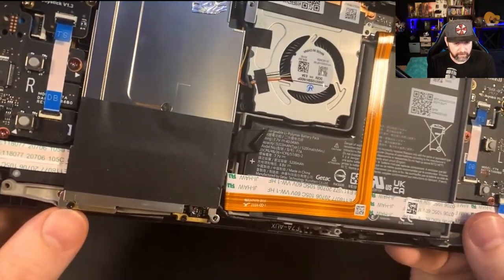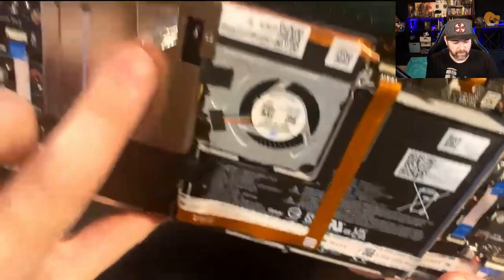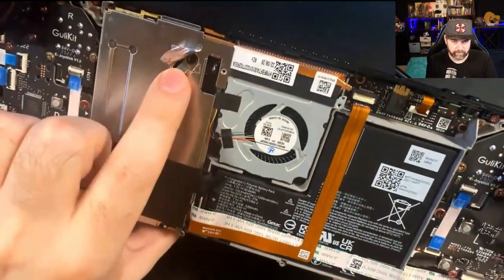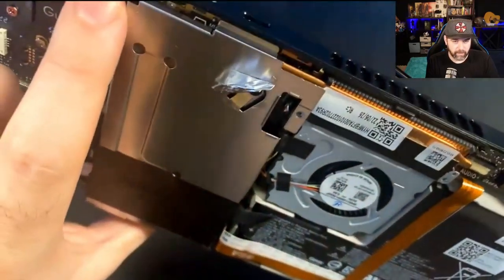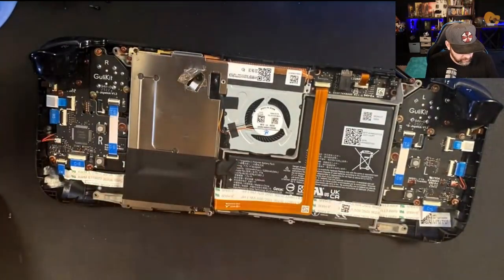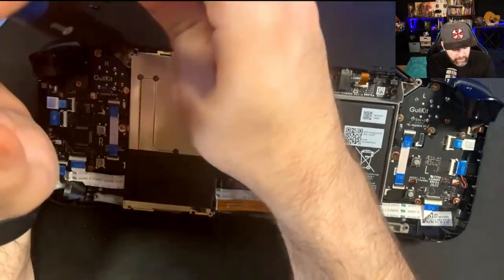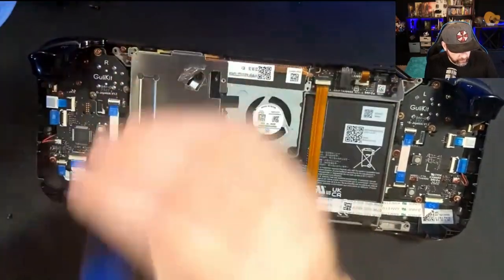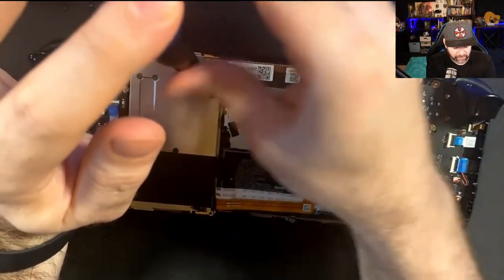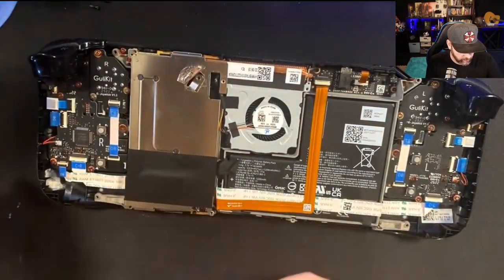There are three screws you need to unscrew on this shroud: one right here on the bottom left, one under this metal tape, and one up in the top left. Those are what you need to take off. The screws on the inside will likely be different sizes, so keep them separated and don't get them mixed up. You can get into a bit of trouble mismatching screws — things just might not fit right.